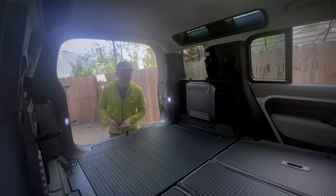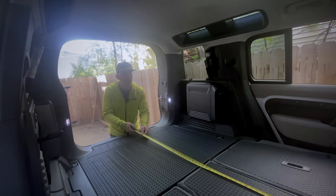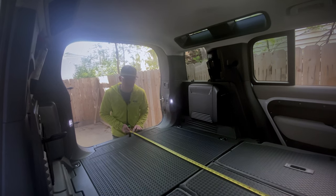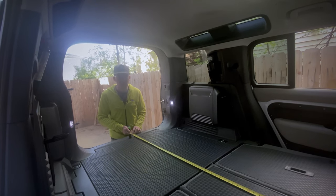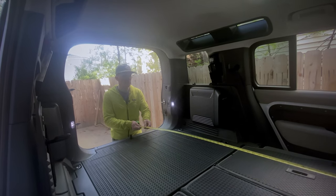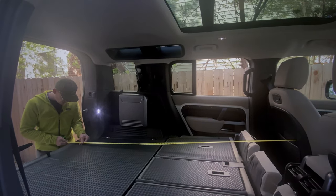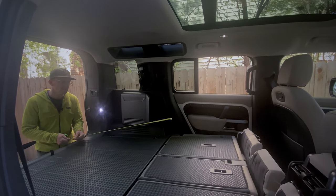Now that the seats are lying flat, let's do some measurements. We're going to put the measuring tape all the way up to where those cushions are and then all the way back to the door. The door closes at right about 64 inches — that's only 5'4". I'm 5'7". Most of humanity is taller than that, so that's not super great. If you don't mind dangling your feet over, however, with the driver's seat pushed all the way forward, that gives you almost six and a half feet of room, which is much preferred.